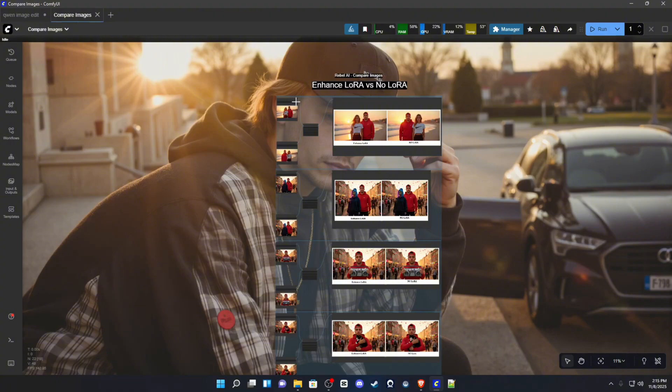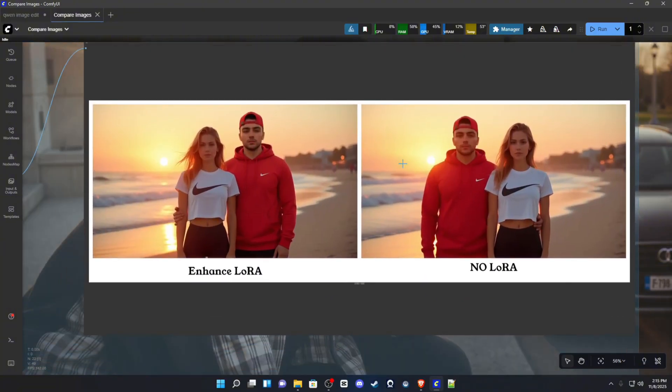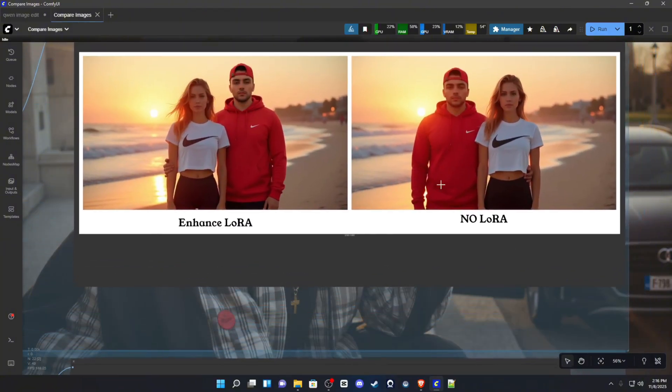I have some examples comparing the LoRA to no-LoRA versions of the workflow. This first one was a bit strange — using the LoRA swapped the positioning of the man, which is actually me. I think it corrected a lighting issue by placing him over there. Both images used the same prompt and same seed, so it's very strange how that worked out. The next example was to bring her into the scene, while the last one was to bring him into the scene.